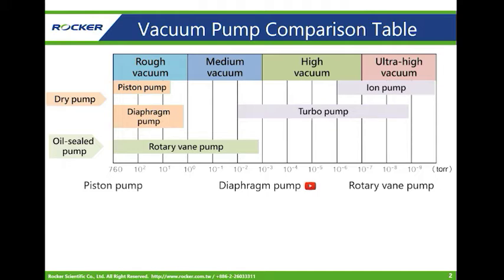Rucker's laboratory pumps include the Rucker piston pump, Chemker diaphragm pump, and Tanker rotary vane pump. They are specialized in the rough vacuum level. Here I will show you the principle of each kind of pump.